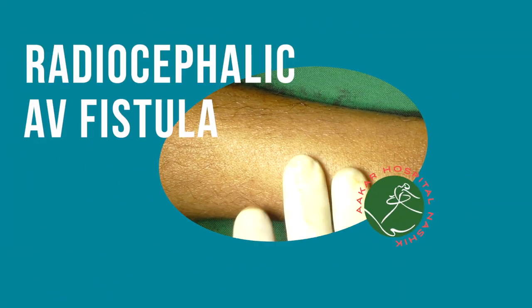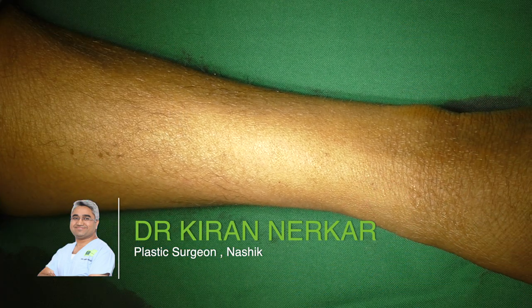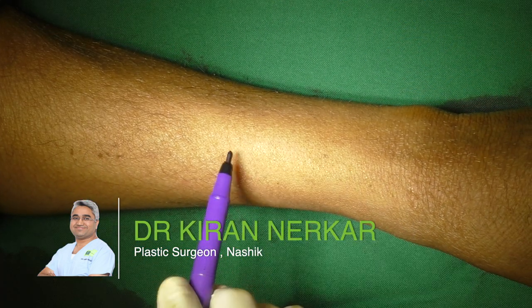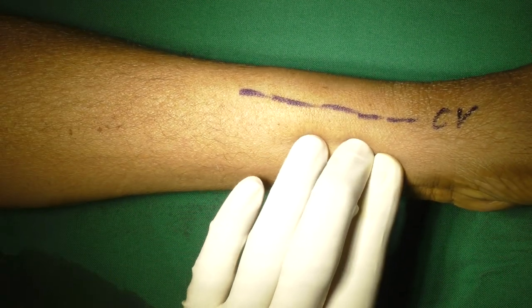Hello friends. My name is Dr. Kiran Nurkar. I am a plastic surgeon practicing in Naushek, India. In this video, we are going to watch how a radiocephalic end to side AV fistula is performed.